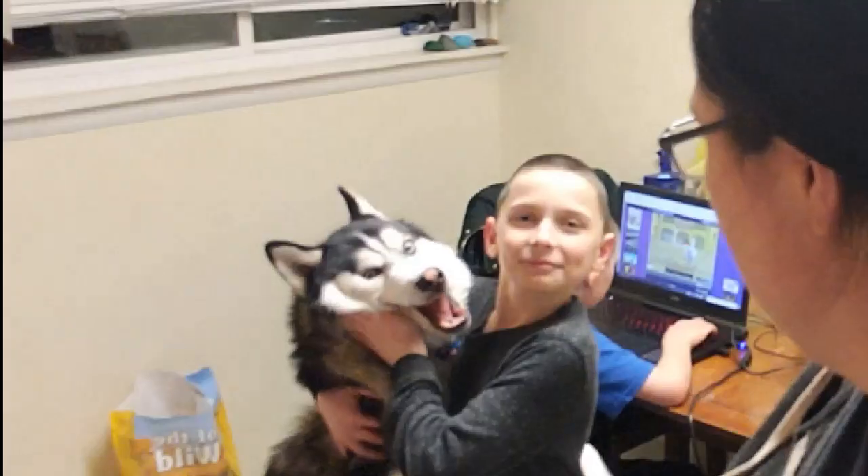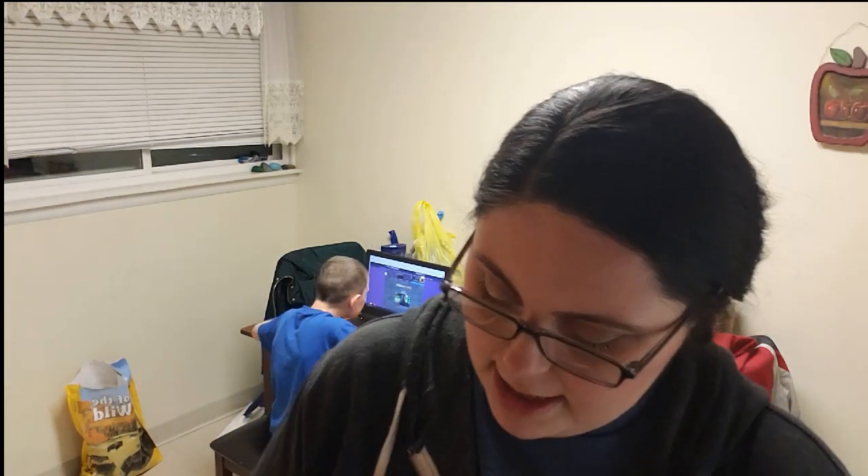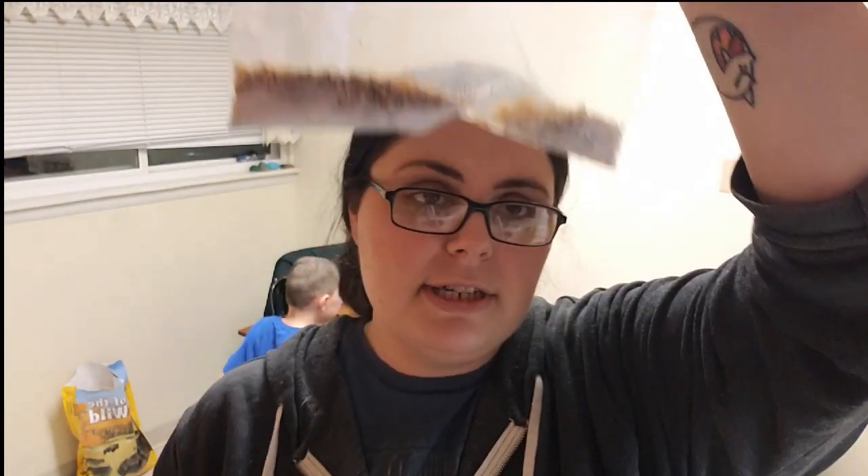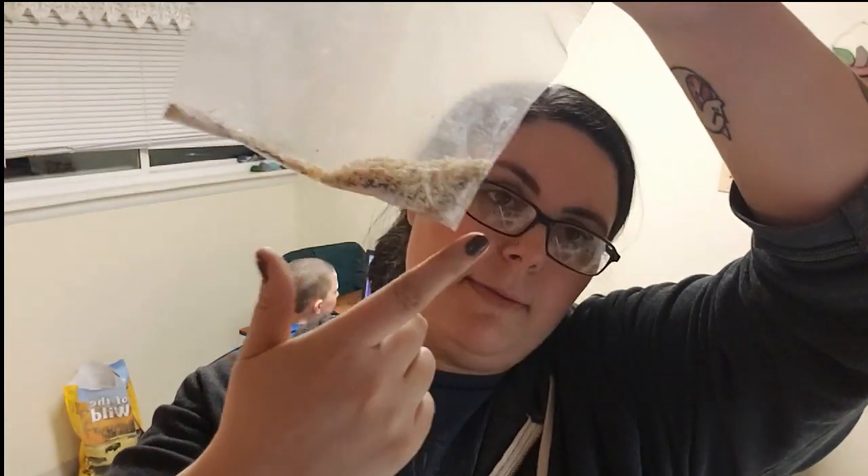So the next step, after you have rolled the cheese balls up, is to take your everything but the bagel seasoning. I tried to find it and I could not find it at any of my local stores, so I made my own. It's probably nowhere near as good, but whatever. I looked up the ingredients: minced onions, minced garlic, black poppy seeds, regular poppy seeds, and sea salt flakes. I couldn't find sea salt flakes but I had sea salt, so that's what I used. I poured it all into a baggie and gave it a nice little shake. So this is going to be my seasoning to roll the balls in. These little balls look glorious.